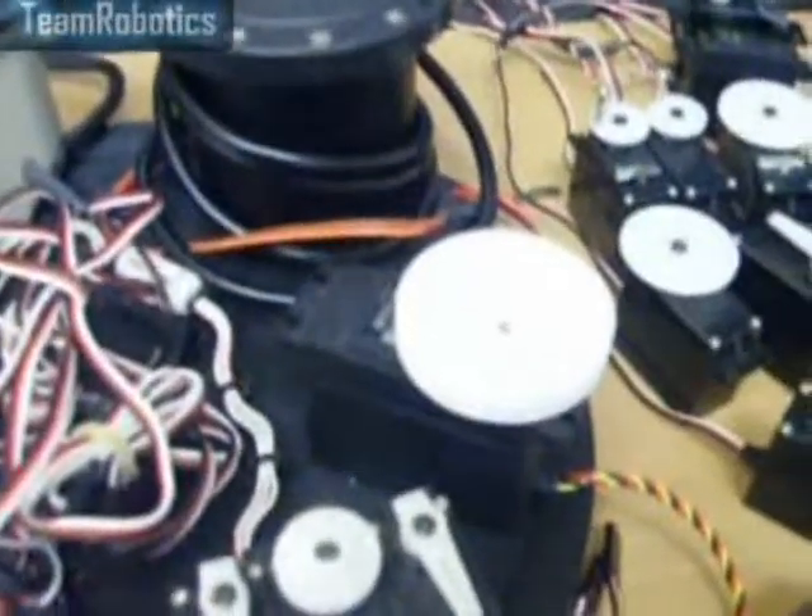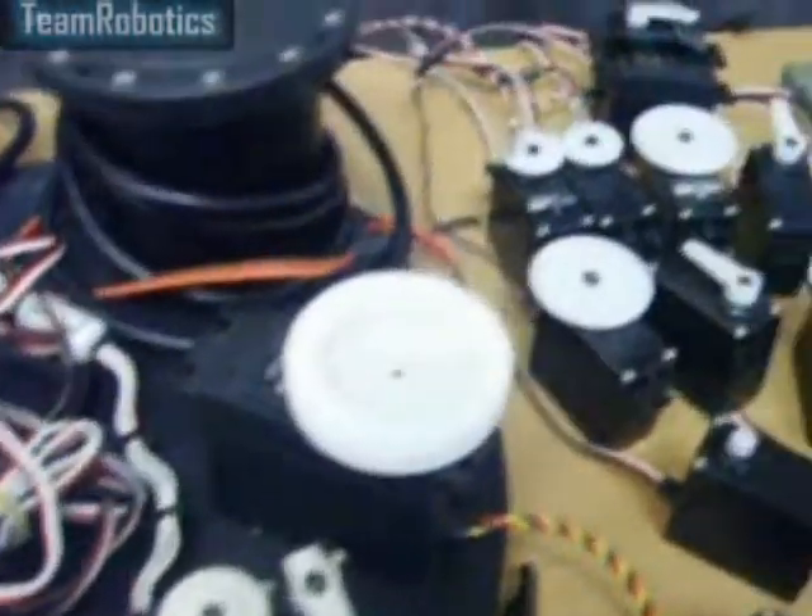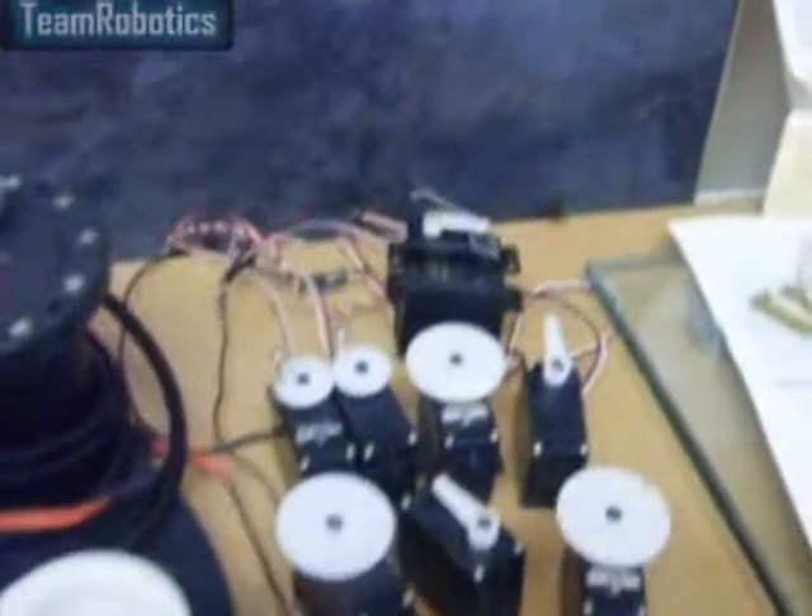We have the servo which I'm going to be using for the turn of the neck — that's a sail winch servo. We have various other spare servos; those are just standard servos.